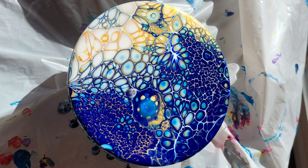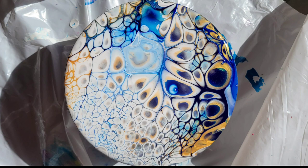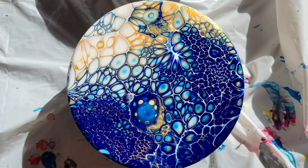Hi everyone, it's Tish with Naptime Creations. Welcome back to my channel, or welcome if you're new — don't forget to subscribe. It's free and it'll help my channel out a lot, so hit that subscribe button. Here's a sneak peek of what we're going to be making today: we're going to be doing some flip cup acrylic pours.